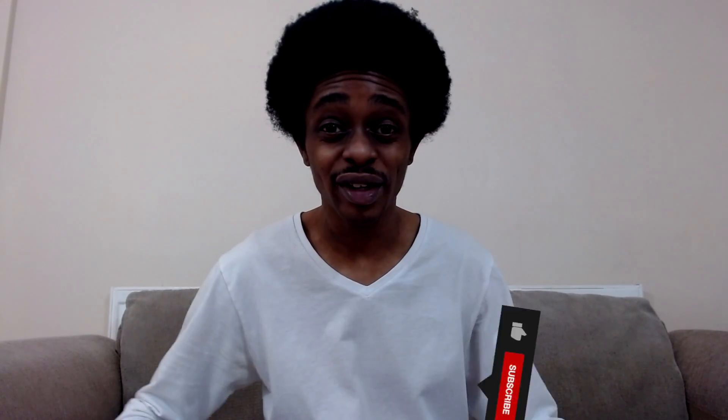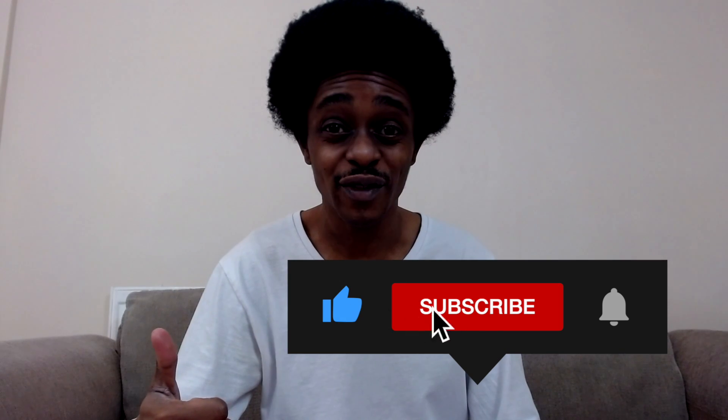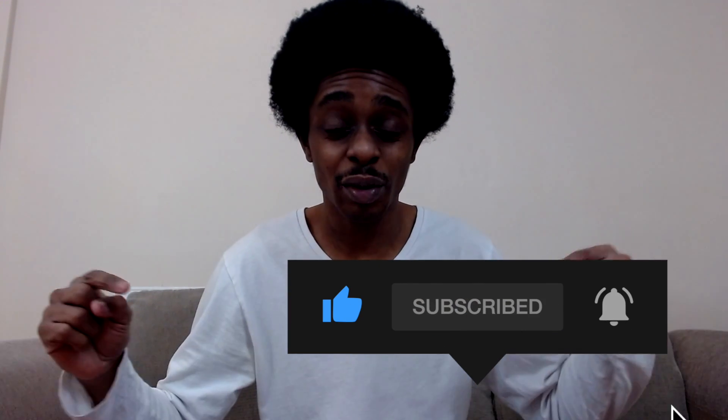If this video has been helpful or you've found it enjoyable, give me a thumbs up. Don't forget to check the description for more information, and if you'd like any additional help, comment down below so I can help you. Don't click away if you've made it this far — I've got another video that you'll find interesting coming up next.